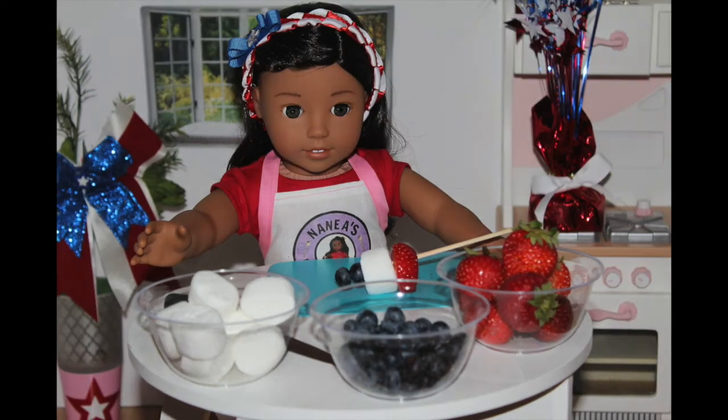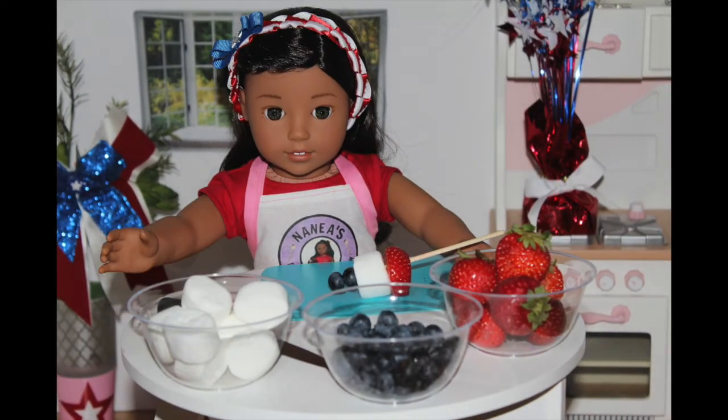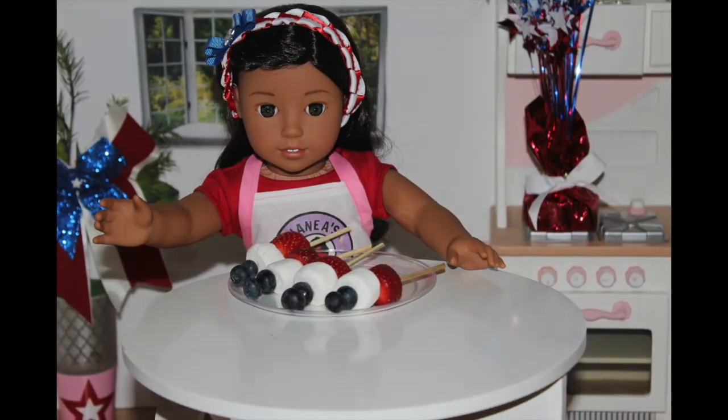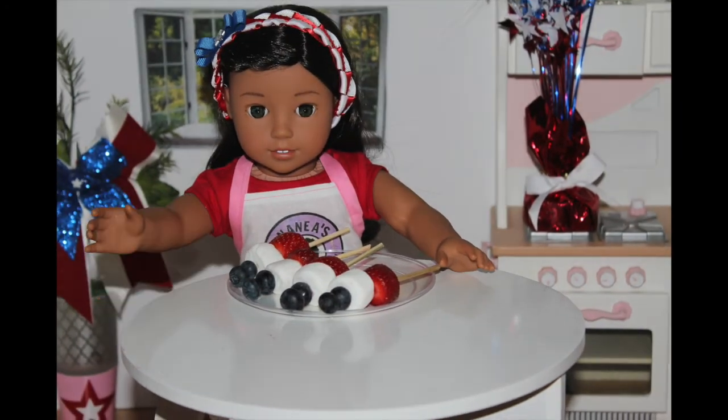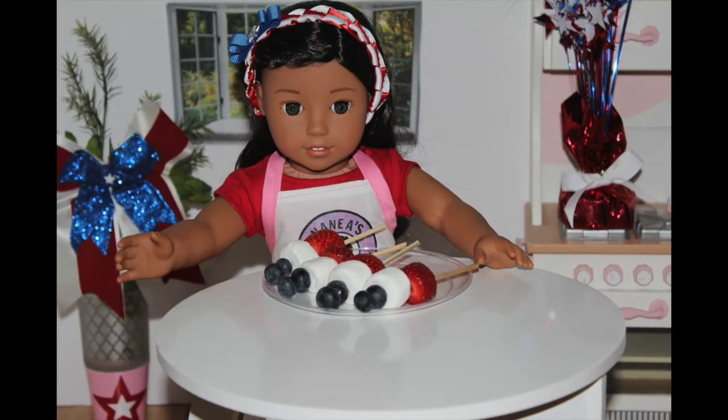Now I'm going to make some more and show you guys. This is what they look like and they look delicious. These are going to be perfect for any American holiday. So now let's move on to the second snack.